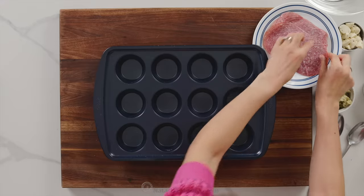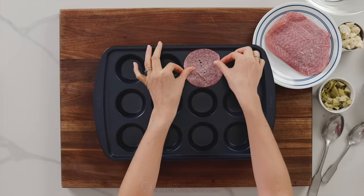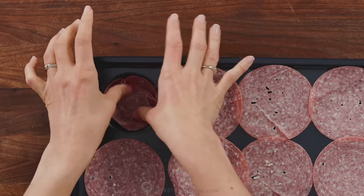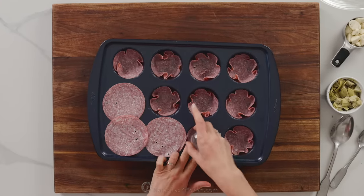You'll need a standard size muffin tin and make sure you're using four inch wide salami. Anything thinner and the cups will be too small to fill. Set the salami over the holes of your muffin tin and just push it in with your fingers. This process goes even faster if you use a small jar to push the salami into the cups.